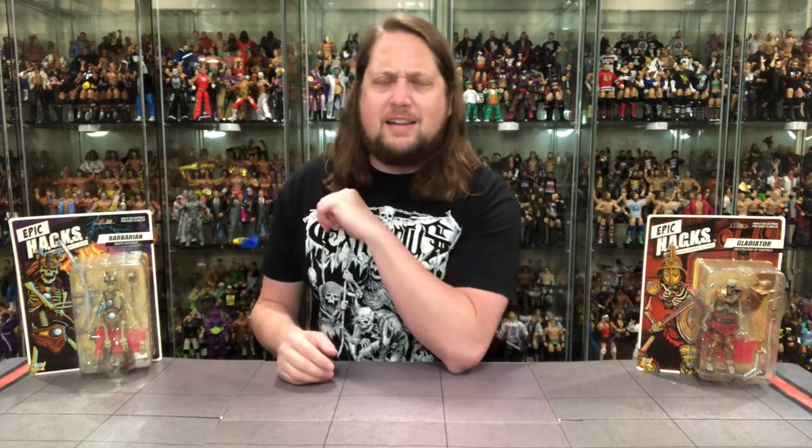We're going to do this review like we do all the others on the channel — take a look at the packaging, talk about it, unbox it, and see where it goes from there. These two are part of the Epic Hacks skeleton line, and we'll have one more video after this with two more skeleton figures. The last time we unboxed some Boss Fight stuff was the Popeye figure — quite the difference between Popeye and these cool-looking skeletons.